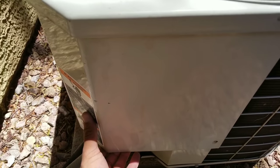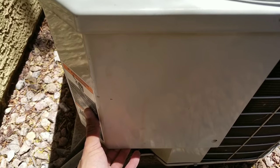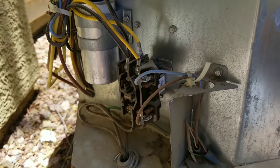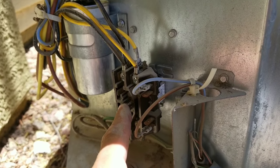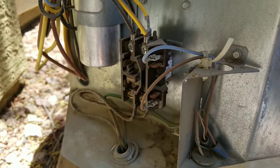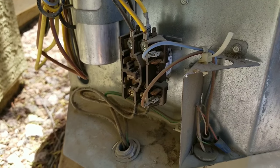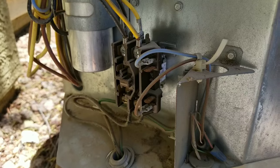Now we're going to remove this panel and manually engage our contactor. Right now as I'm inspecting my system, I can see that my contactor is not engaged. I do have my thermostat set to auto cool, so I'm not getting the signal sent out here to our contactor.